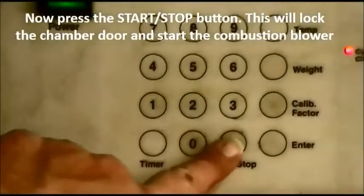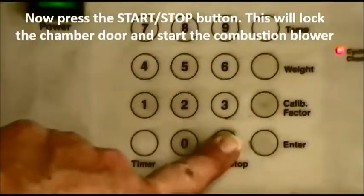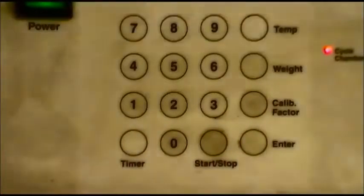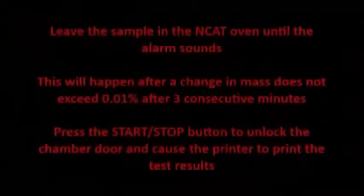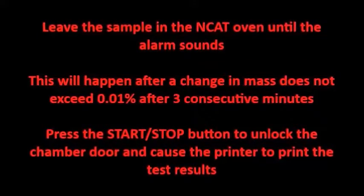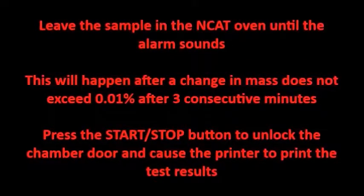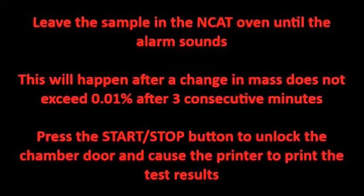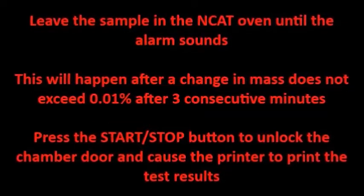Press the start-stop button. This will lock the chamber door and start the combustion blower. Leave the sample in the NCAT oven until the alarm sounds. This will happen after a change in mass does not exceed 0.01% after three consecutive minutes. Press the start-stop button to unlock the chamber door and cause the printer to print the test results.